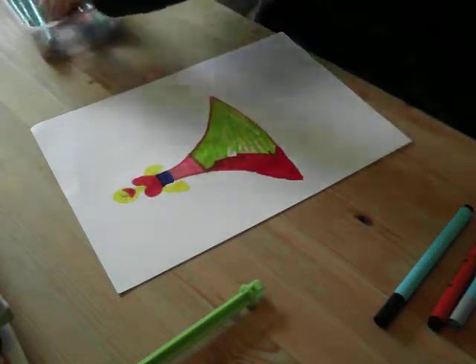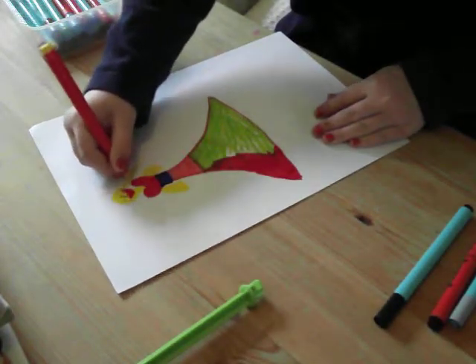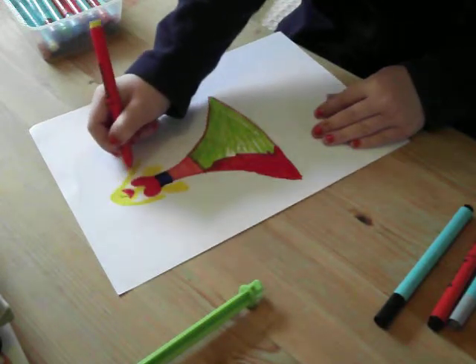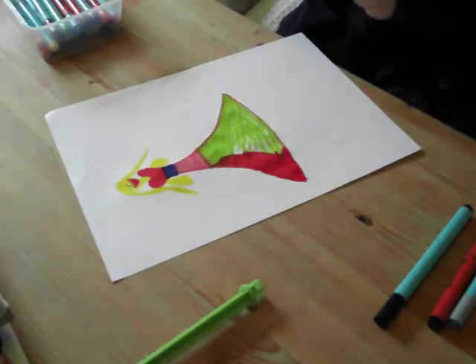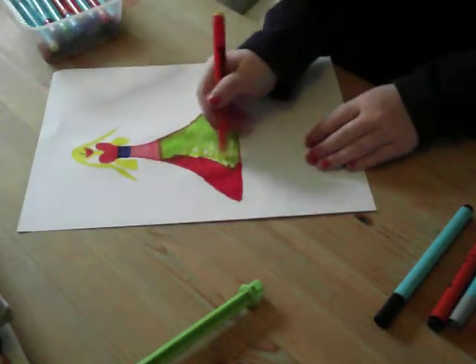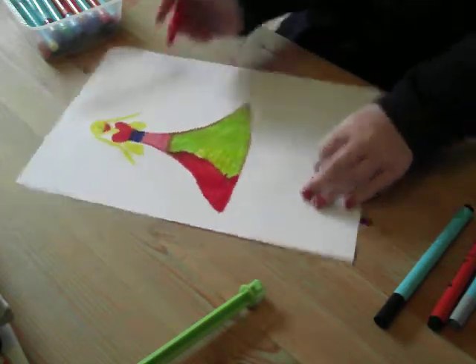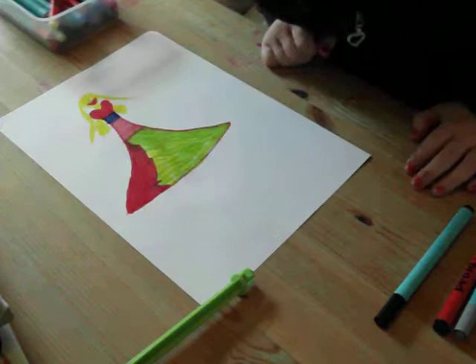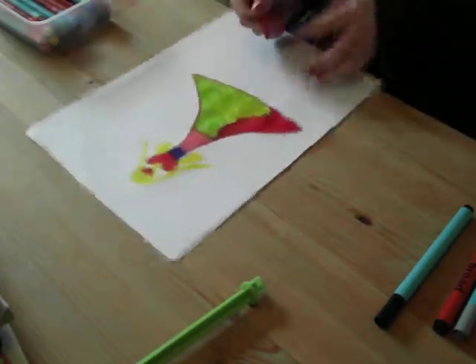We need this broad yellow. We can add a little bit of yellow into the green here. That's how it looks. I might have to get my dad to come and get the camera, or I might have to go somewhere to get my dad - he might be in the house somewhere.